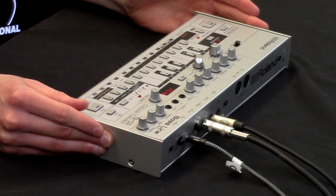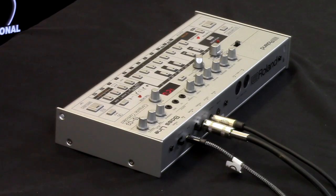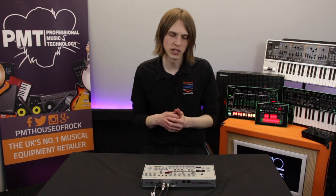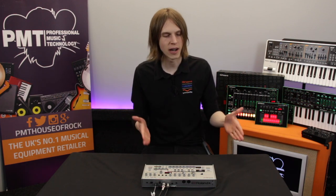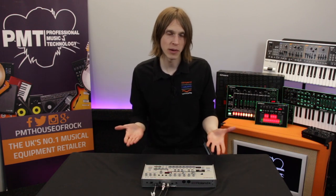Hello, I'm Andy from Roland and today we're at PMT and we're going to help you get started with your new Roland TB-03. The TB-03 can be programmed in a couple of different ways. You can program it in the same way as the original TB-303, which is a little bit fiddly, or you can program it in a more modern step sequencer way, which is a little bit easier to use. We'll run through both those ways. If you've just got it out of the box and want to get started, you can follow this guide and start making a pattern.